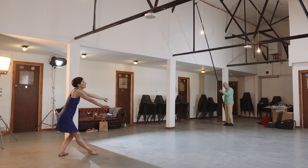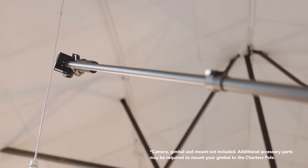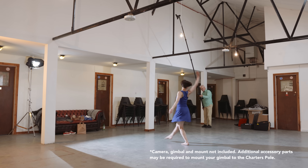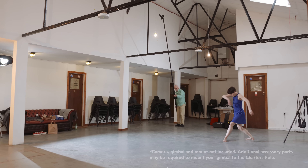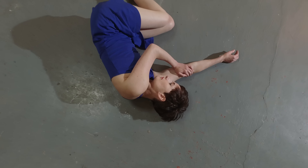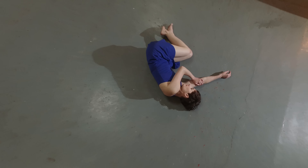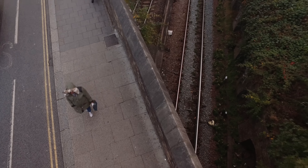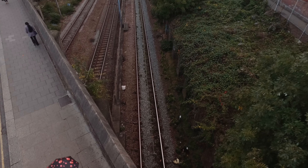This is the Charters Pole — a simple pole that you could extrude up to 20 feet or so and handhold or put on a tripod. It opens up a whole new world of seeing, not a drone, but towards the drone within the first 20 feet of your life.